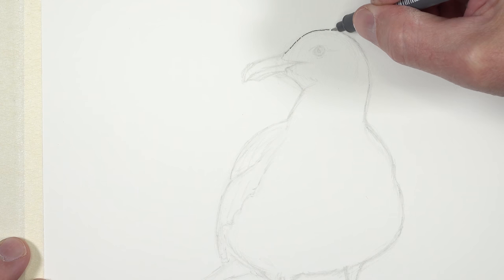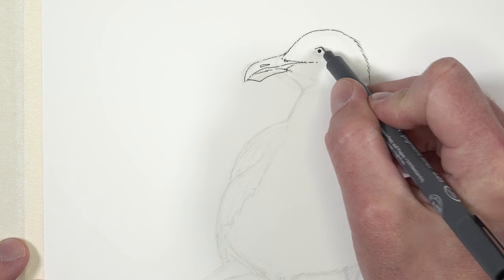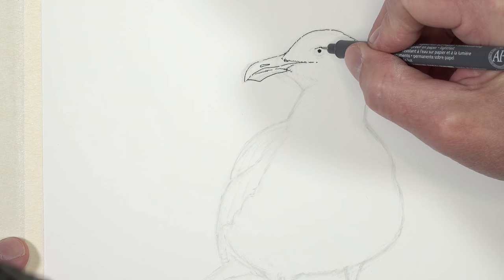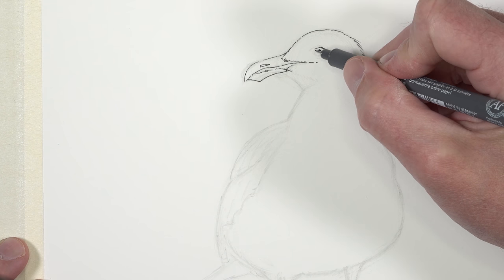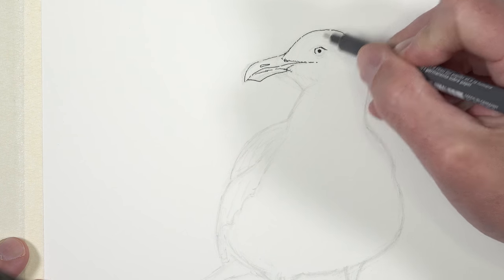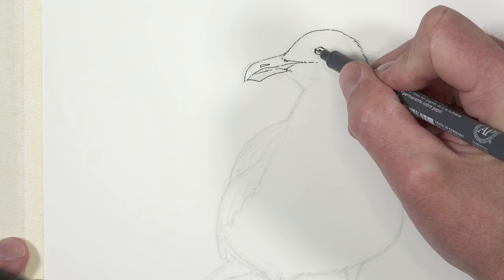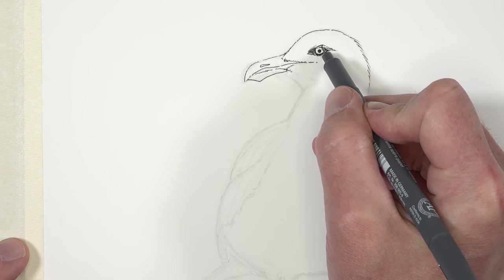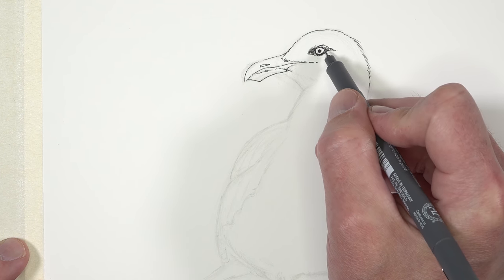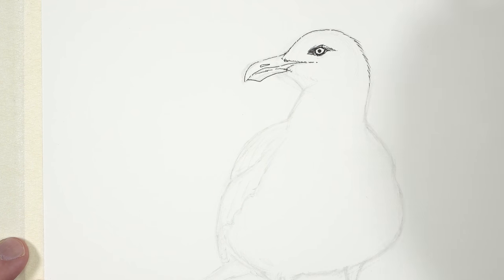We'll start with a broken line going right over the contours of the top of the head, bringing that line down using some looser marks to indicate some of the feathers. We'll do the same for the beak using a slightly broken line, and then start defining some of the details of the eye like the pupil and the outer edge. It's okay to be a little bit looser with your pen and ink applications — you don't want to be too stiff and rigid.